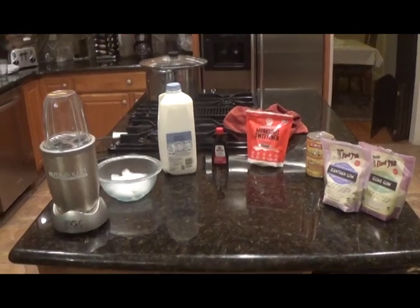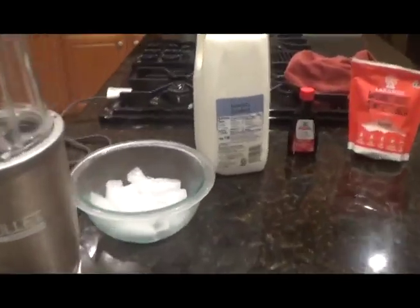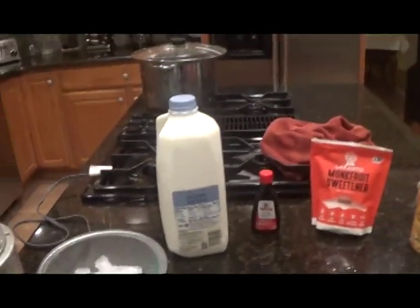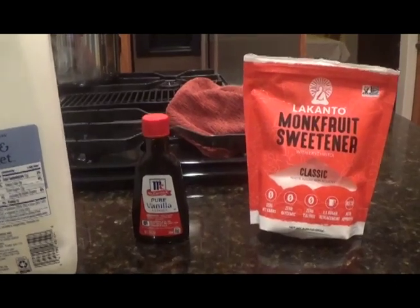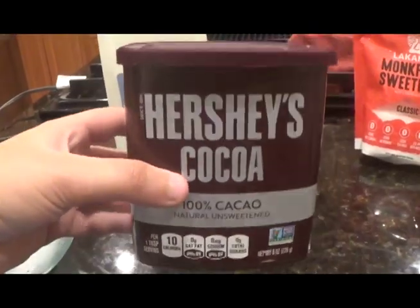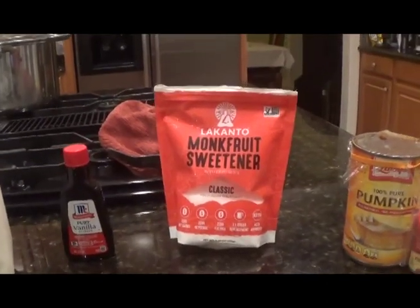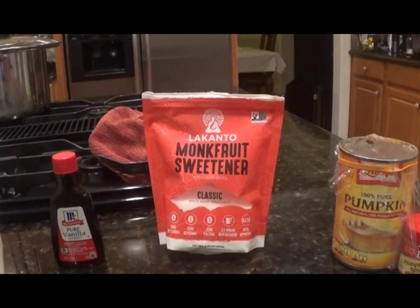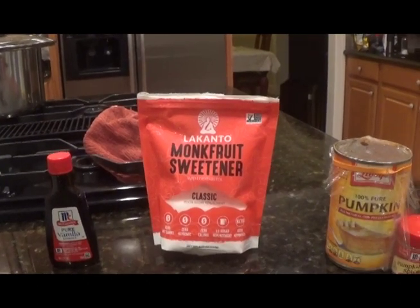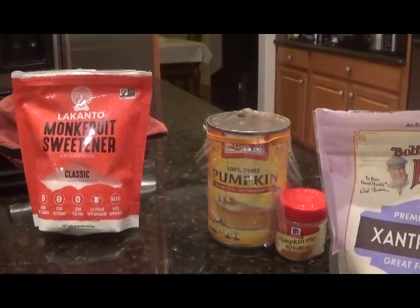Now let's get into the recipe. For the low-calorie milkshake, you'll need a blender, ice, the milk of your choice, vanilla extract if the base is going to be vanilla, or cocoa powder if the base is going to be chocolate, and a sweetener of your choice. I'm using Lakanto's monk fruit sweetener because it's zero calories, yet it tastes exactly like sugar and has no aftertaste at all.